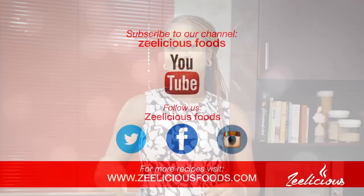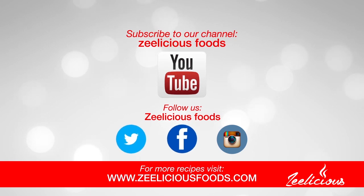Before we start with the cooking process, if you haven't subscribed to the channel yet, what are you waiting for? Go ahead and hit the subscribe button so you can join this amazing family and also get instant notification whenever I upload a new video. There are so many other video tutorials coming up on the channel and you do not want to be left out.